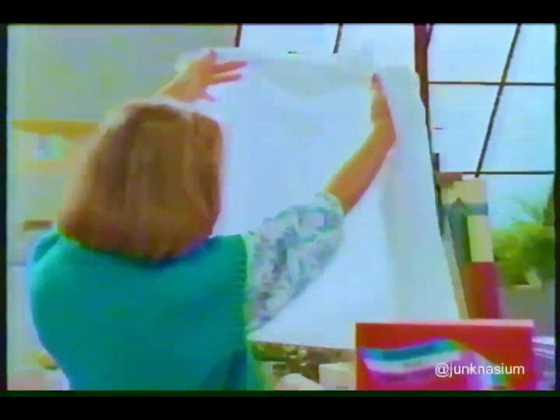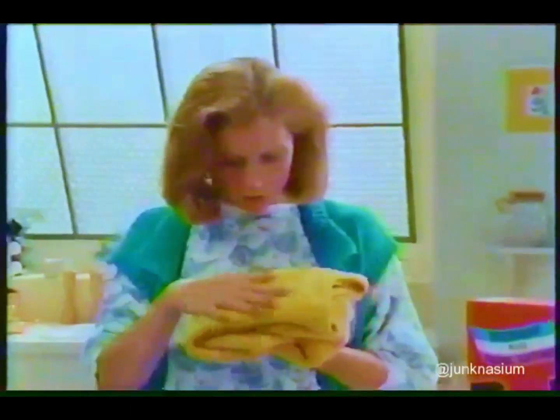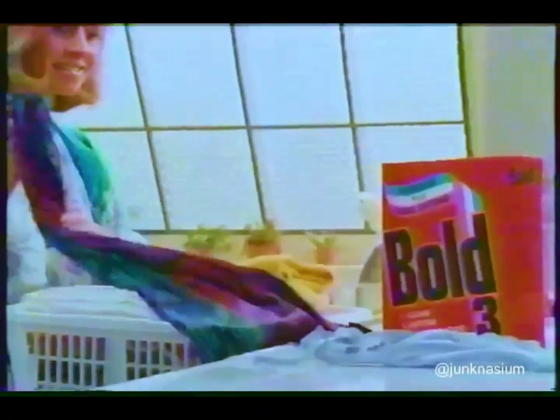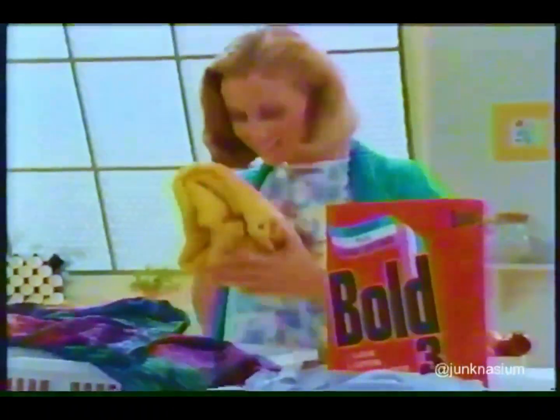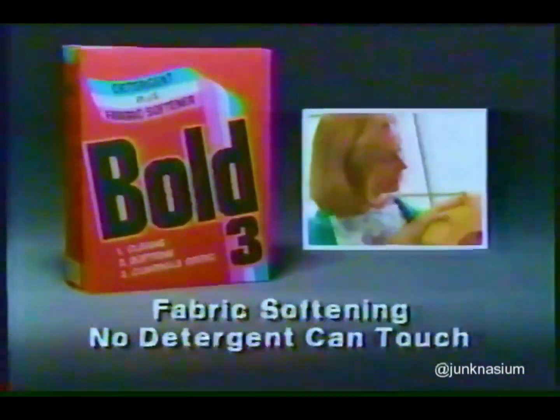Your Bold 3 really cleans beautifully. How about softness? It's so soft to the touch. A regular detergent could never do that. Even smells soft. And static is under control. Bold 3 — for cleaning with fabric softening no regular detergent can touch.